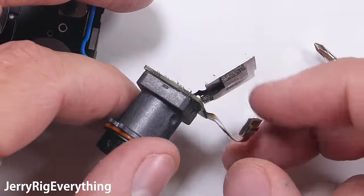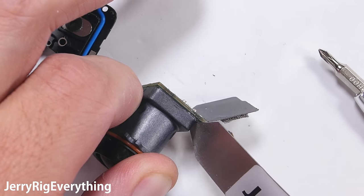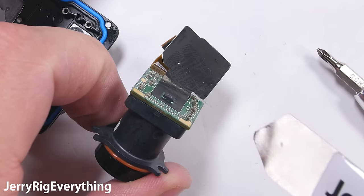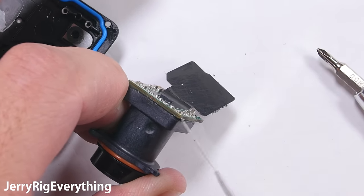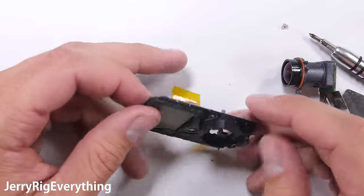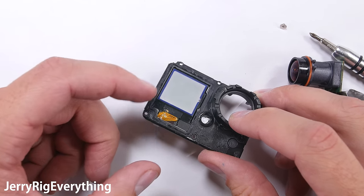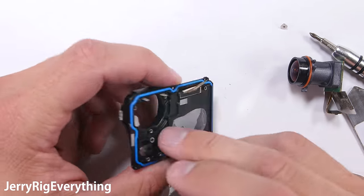It doesn't look like this camera has any type of optical image stabilization — it's all internal or electronic. This digital image stabilization is done entirely in software, not hardware. I'm not normally a big fan of digital image stabilization; I'll have to do a camera test to get a full opinion. Hopefully the images don't have that jello effect like the Nexus 6P — I'm hoping it's more like the electronic image stabilization of the iPhone. The front LCD is attached to the plastic housing, and if you try to remove it, it will break because there is no soft adhesive underneath it.